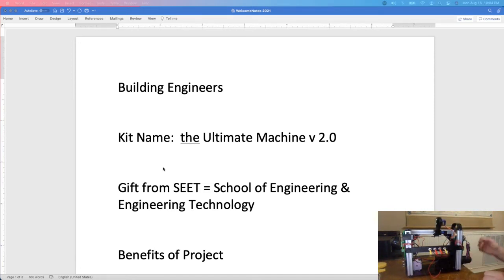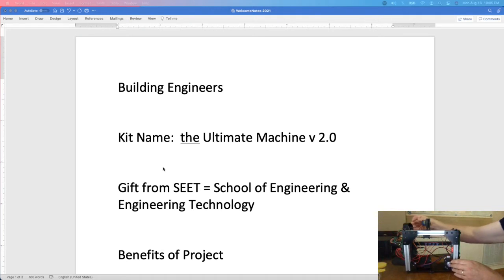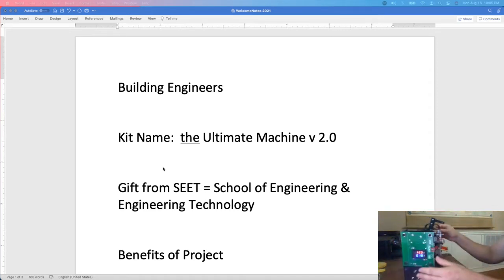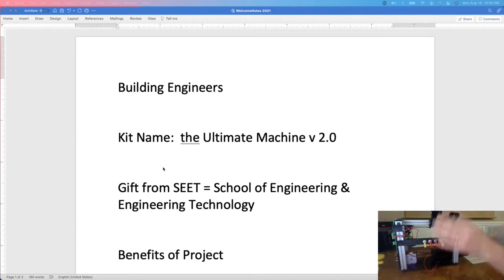This machine will help you learn lots of different aspects of engineering and building. You'll build the structure of the machine, learn how to make things square. It has motors and pulleys and different kinds of stepper motors and servo motors, switches, and electronics. You'll be doing soldering and crimping, learning how to put things together. It is a robotic arm.